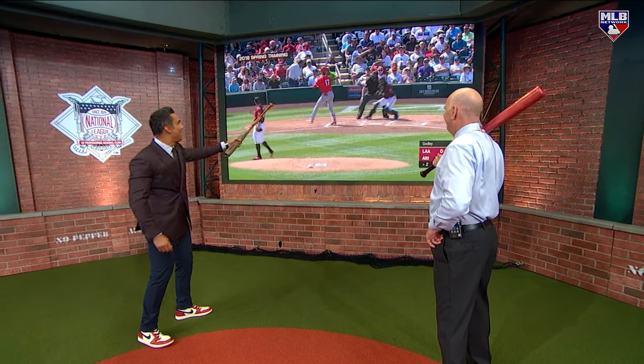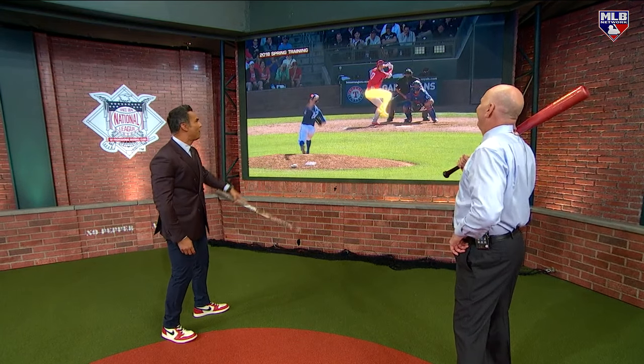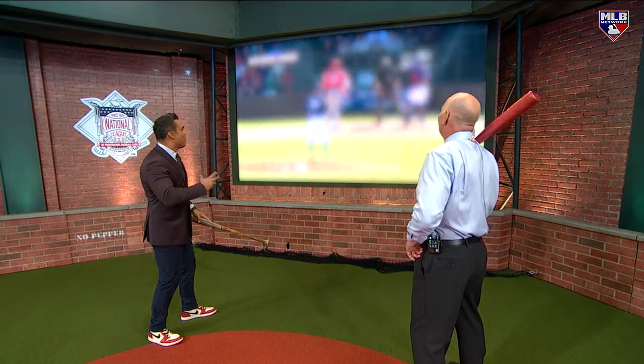He did that early on in his career. Remember that leg kick? Everybody was like, he's not going to hit here in the United States. He's off — big leg kick. This is the off-speed pitch and he was still off, kind of in between. And then he said, you know what, I'm going to eliminate the leg kick.